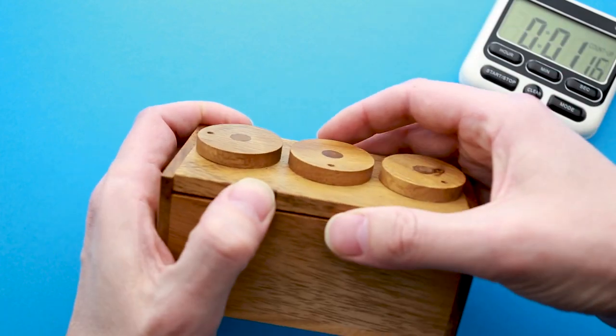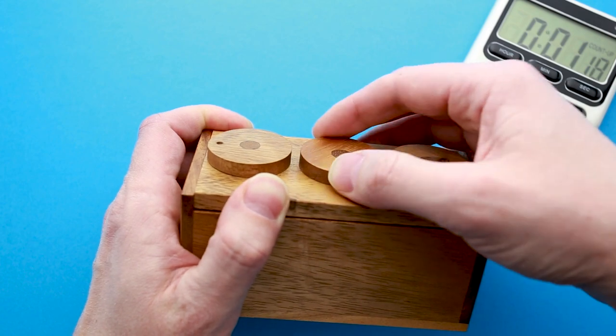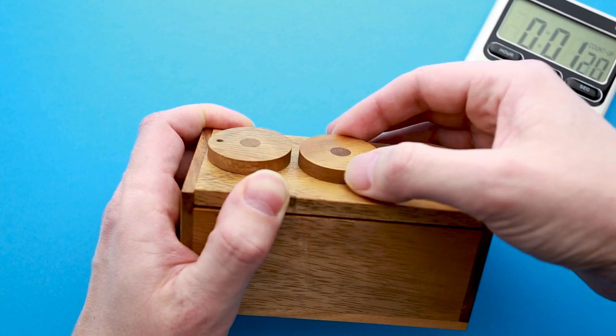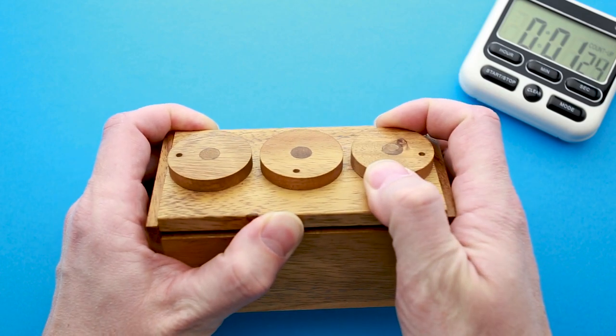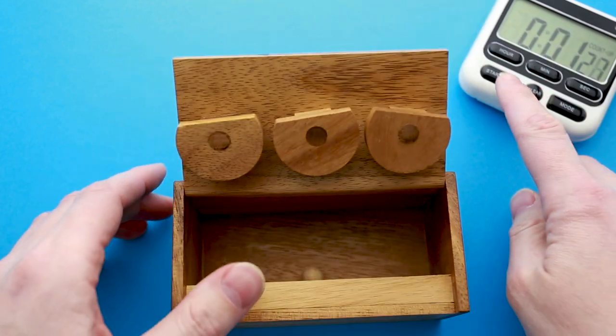So let's try the two others. Yeah, this one I think is in the right spot as well. And I have the last one — okay, and the puzzle is solved!